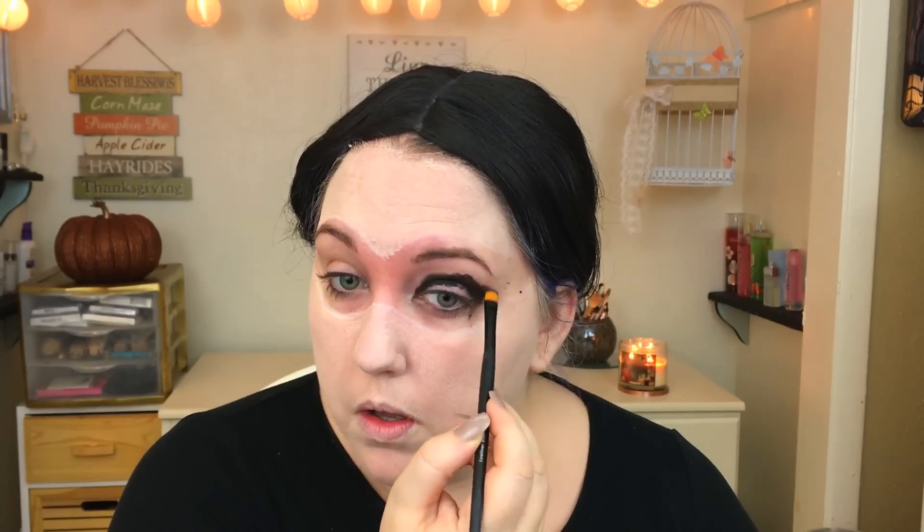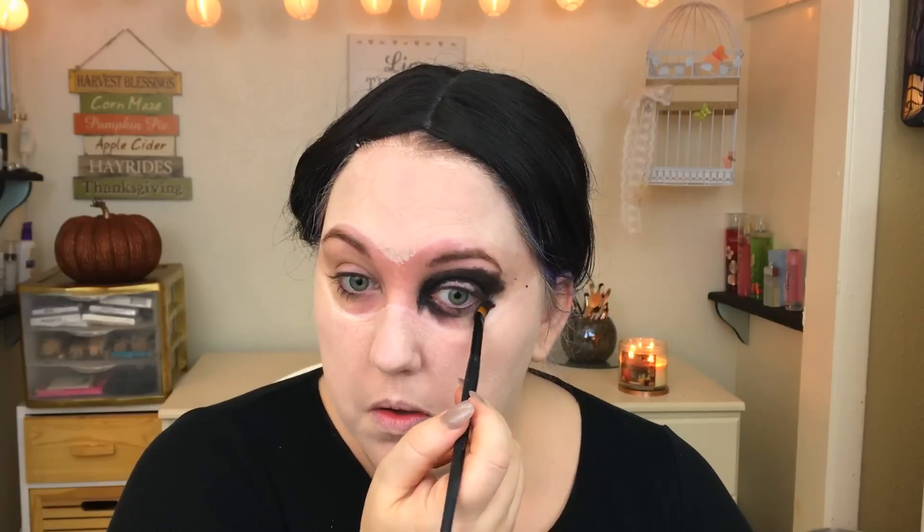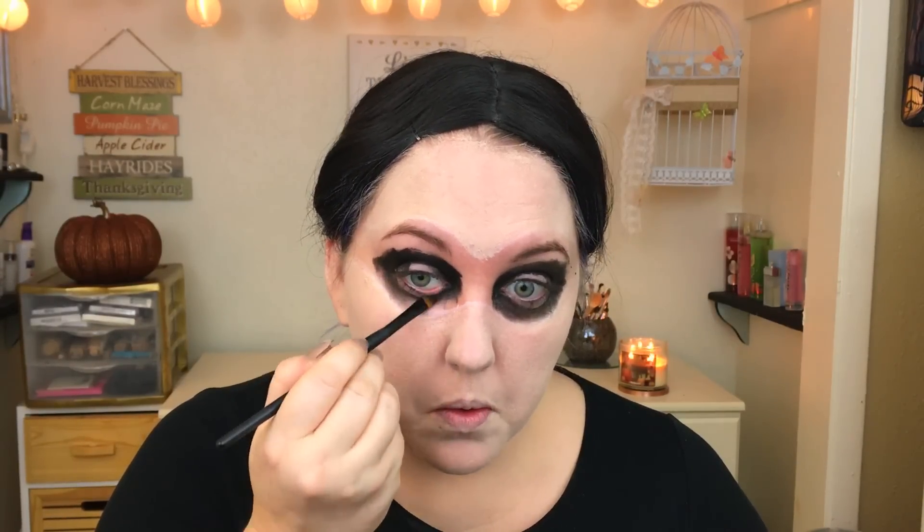Next I'm taking this gel black eyeliner and making sure the eye sockets are nice and dark so that when you put the feathers around, there's no skin peeking through. I'm just taking that all around my eye, giving me a nice little black eye. Don't worry about making it look clean — it's not going to be visible after you get the mask on, so just make it as dark as you can.